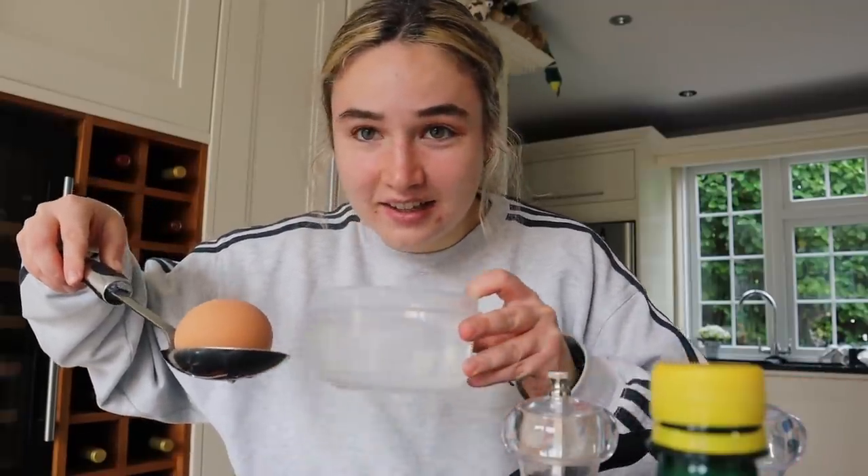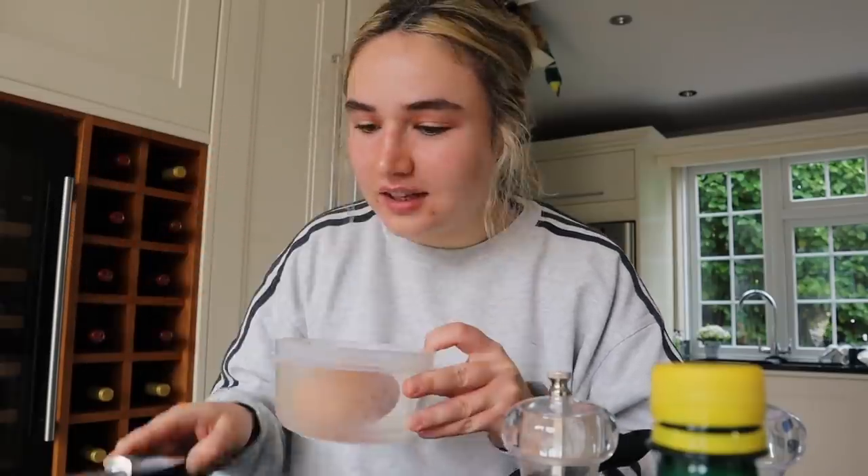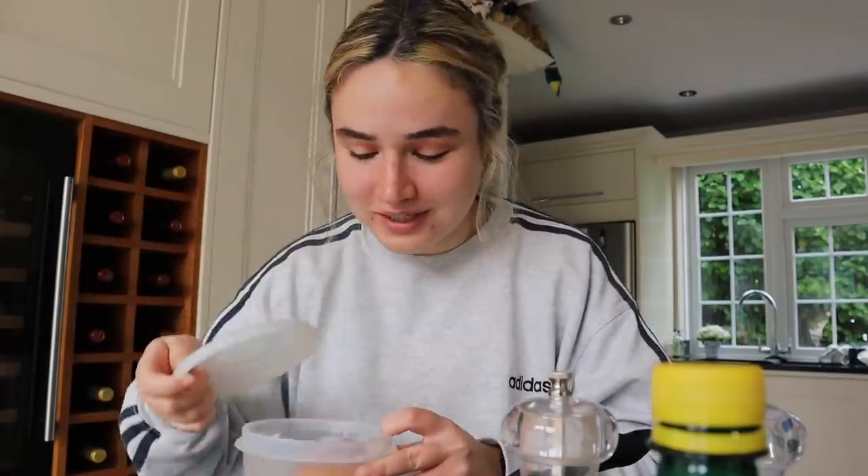I've got my hard-boiled egg and I want to show you this hack again — I saw it on TikTok. You get the hard-boiled egg, put it in a container filled with cold water, put the lid on, and then just shake it. It's as easy as that to de-shell it!